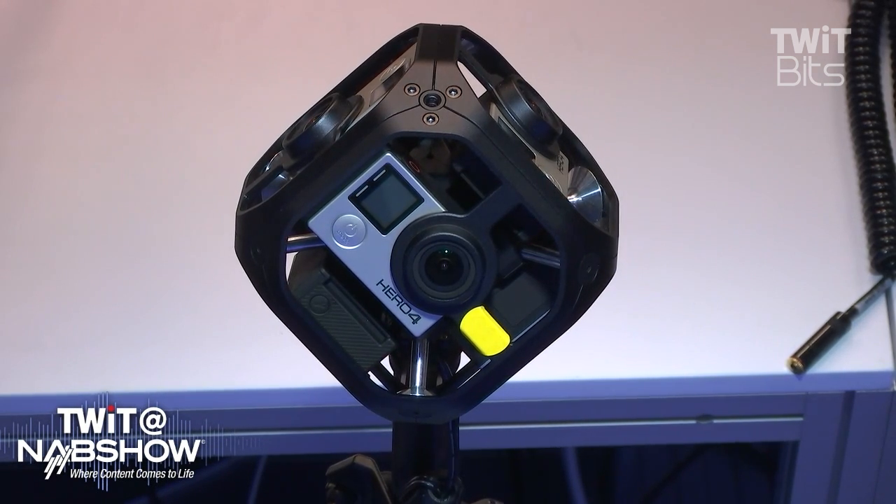It's still a little bit more post-involved, but what we wind up with in effect is an 8K resolution spherical image. Holy cow.